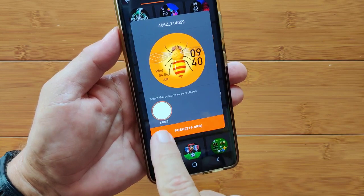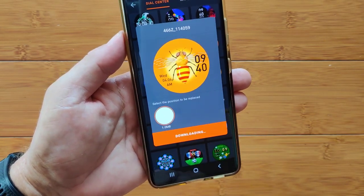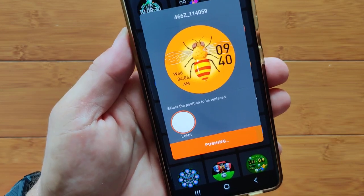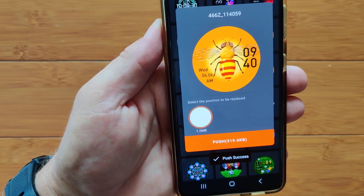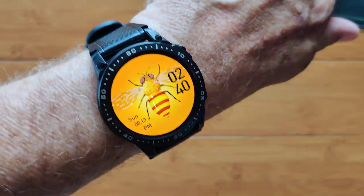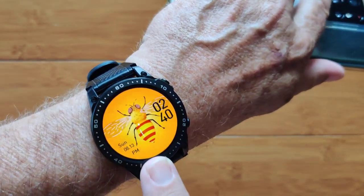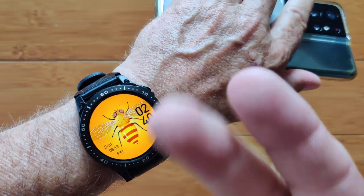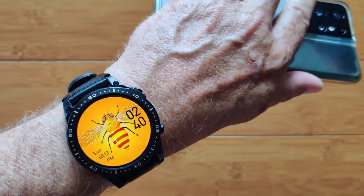Let's push a watch face to the watch. I can put it in one position and push it over. Doesn't take too long — push success! It looks like it's flickering while loading, but that's not the way the watch actually looks. It looks fine — it's an interface between the camera's frame rate and the watch display pulsing.